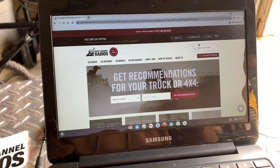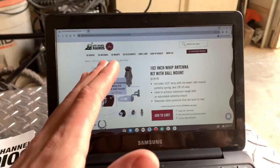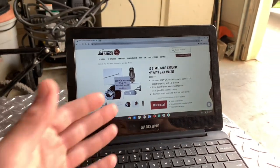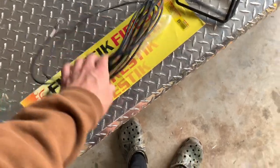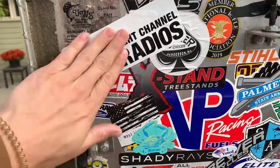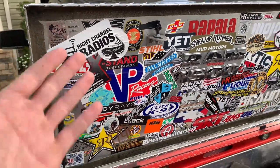I'm not affiliated with Right Channel Radios but this is where I buy my CB stuff from. This is the kit I have on my truck — it comes with everything but the CB. I got a fairly cheap CB; the most expensive part of your setup should be your antenna. My coax cable had messed up so I got a new one from Right Channel Radios and we're going to install that today.